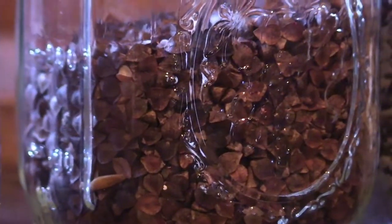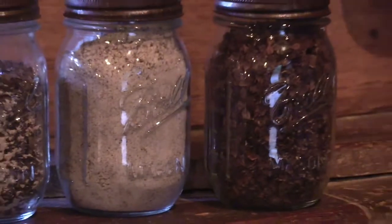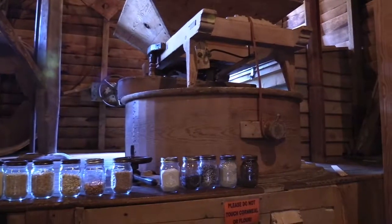Number ten, the dark one, is buckwheat. Number eleven, which is the third from the right, is ground up buckwheat coming off the grinding stone. Number twelve is the bolted out buckwheat flour — that's the real gray looking one. And then the very last one is the outer hulls that come off the buckwheat, which are used for stuffing pillows.